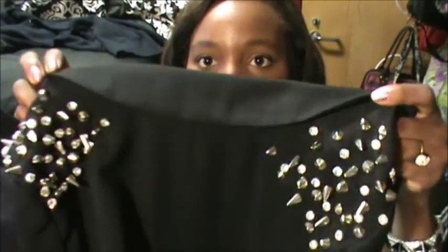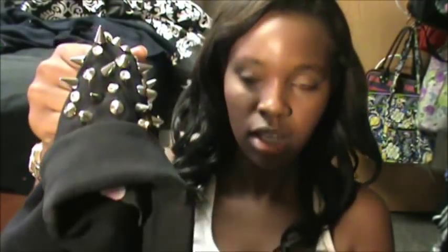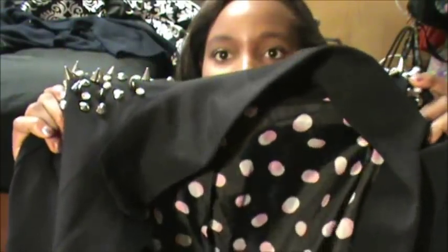Hey guys, so in this video I'm going to be showing you how to make this fancy-schmancy studded blazer. With just a simple Forever 21 blazer, some studs, a few dollars, and everything else. Stay tuned and I'll tell you everything that you need. And if you stay tuned to the very end, I model the blazer for you so that you can see how it looked on me and how it came out.